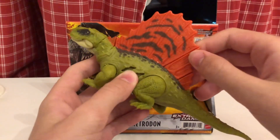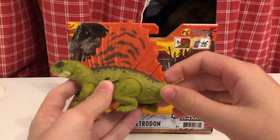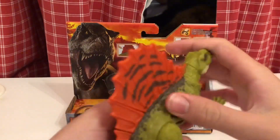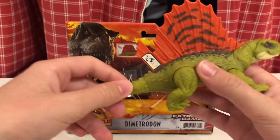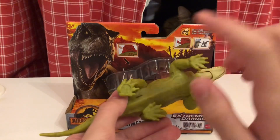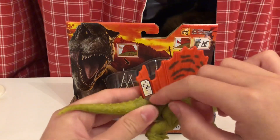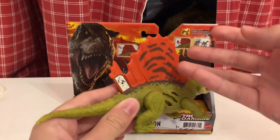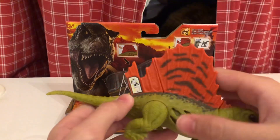I already have a T-Rex with this same Action Feature. Let's see the code for the Dino Facts app. Before, they usually had it printed on the leg, but now they've implanted it in the skin — or in the fin with this one. So you can open it up and just scan the code.